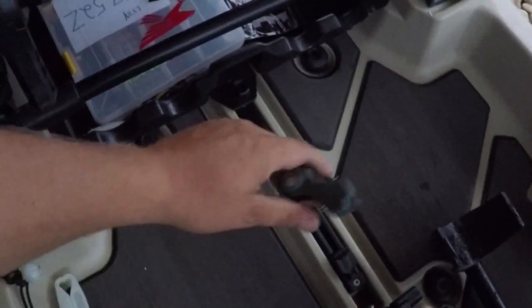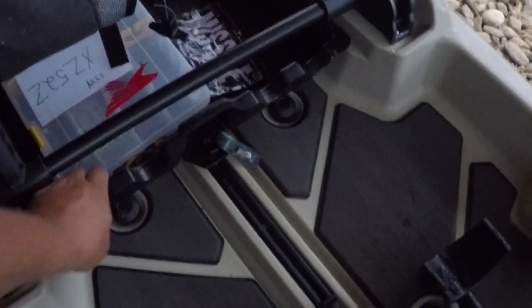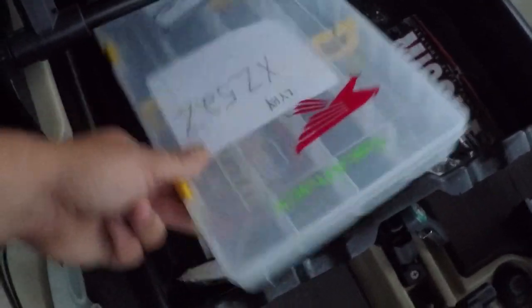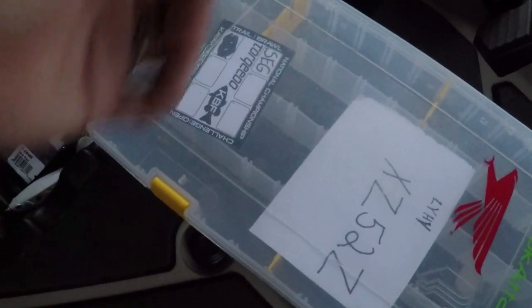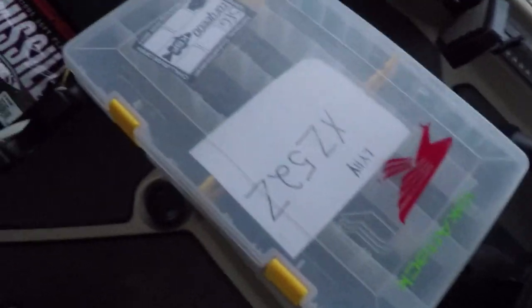Everybody likes to talk about the junk drawer. First off, got a set of little clippers right here - works really good, keeps them right there out of my way. I just tied them down through the nut for the tray and it just secures there. In the junk drawer I like to keep my tournament numbers, so if I'm doing two or three tournaments at one time I got them right there. I've been cleaning out my kayak, some stuff got rusted, so I've just been cleaning everything up.